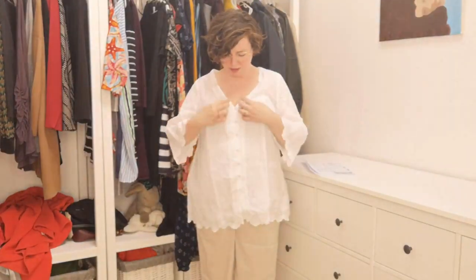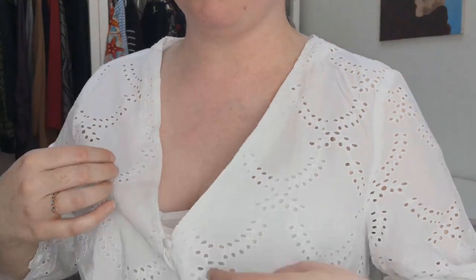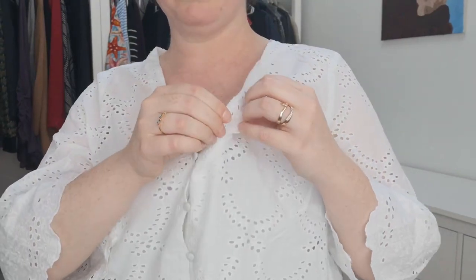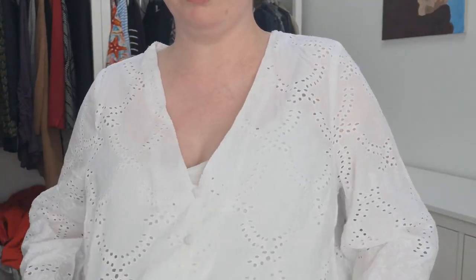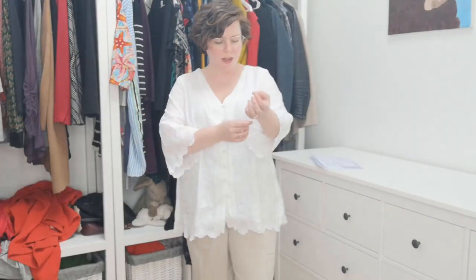The next two pieces are this top — it's like a little eyelet top with buttons down the front. I had to put a tank top on underneath because you can see right through it. Another thing I don't really like about it is that you can see the flap where they folded the material over through the shirt, and I'm not really a fan. It just doesn't seem very well made. This is by ZZ and I have at least one or two other things by ZZ in the box. I've heard good things about them from a friend, so I'm going to give them another chance — this just might not be the top for me.